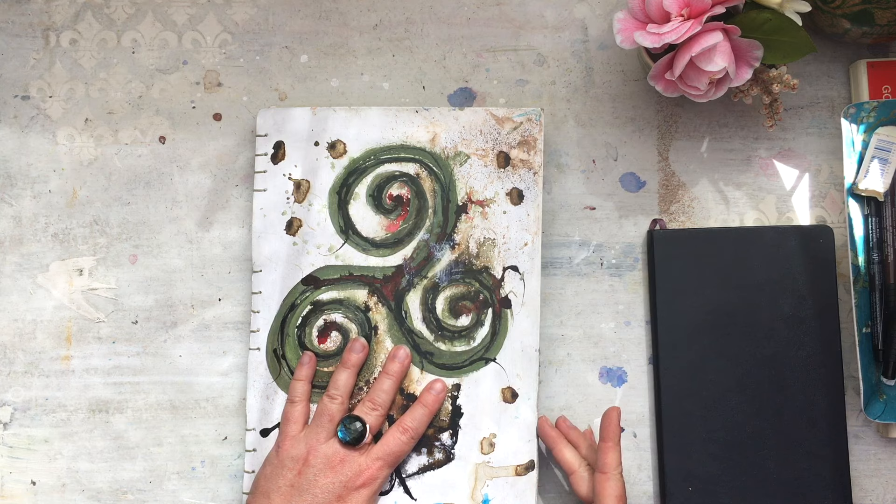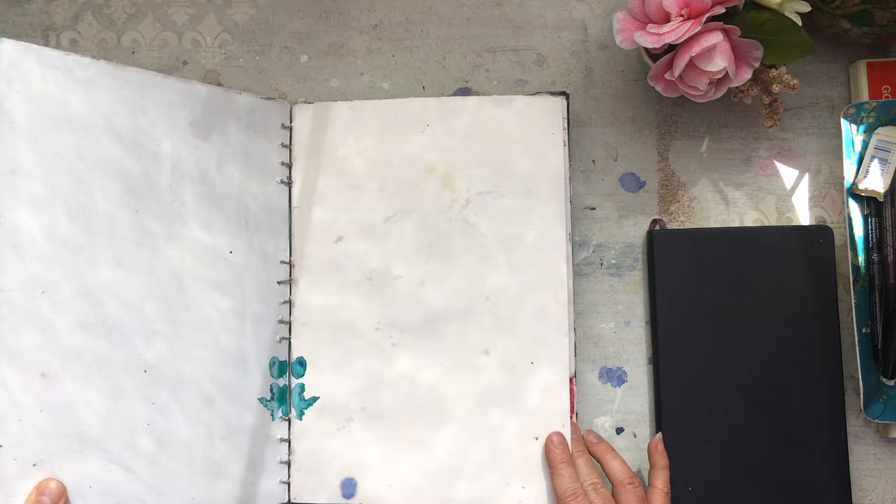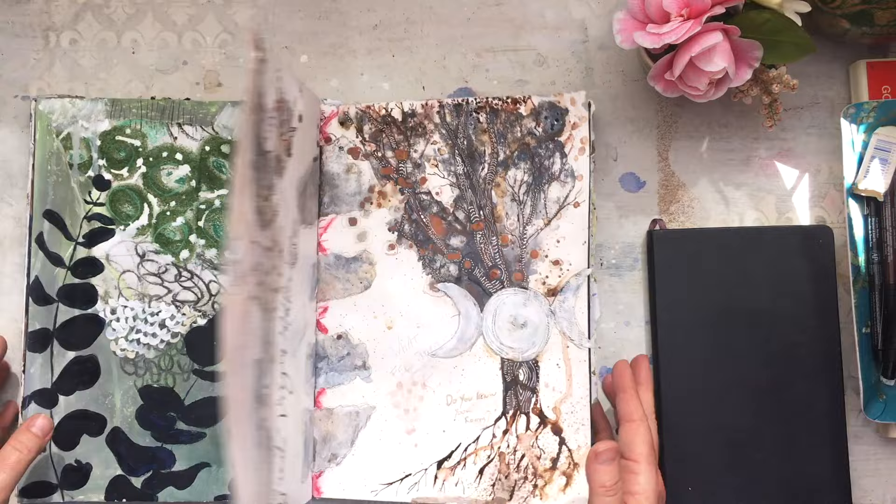I haven't done the cover yet. I was thinking I'd put encaustics on it, but probably not given how much it's exploding inside. You can see it's just cardboard and I've gessoed it, ready to do something with it down the track.